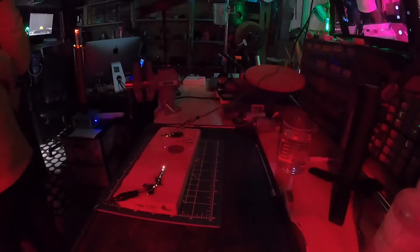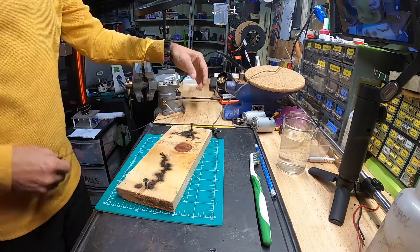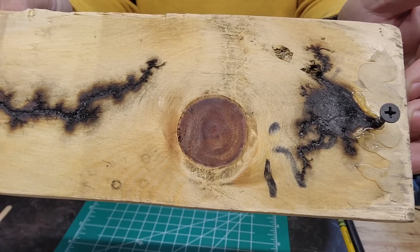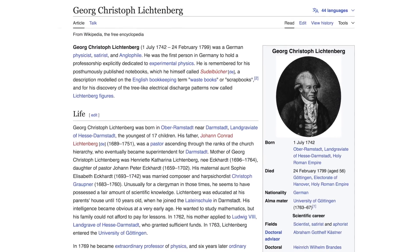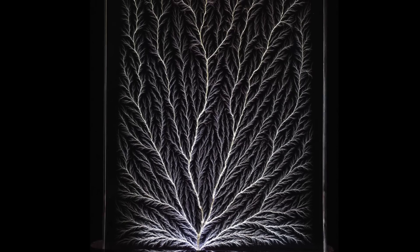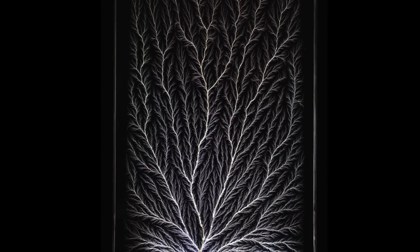The AC current from the transformer will begin to arc and burn its way across the surface of the wood. Note how the path burning its way toward each other varies and branches — this is a Lichtenberg pattern. George Christoph Lichtenberg was a German physicist who lived in the middle of the 18th century and was credited with the discovery of this tree-like fractal branching nature of discharging electricity.